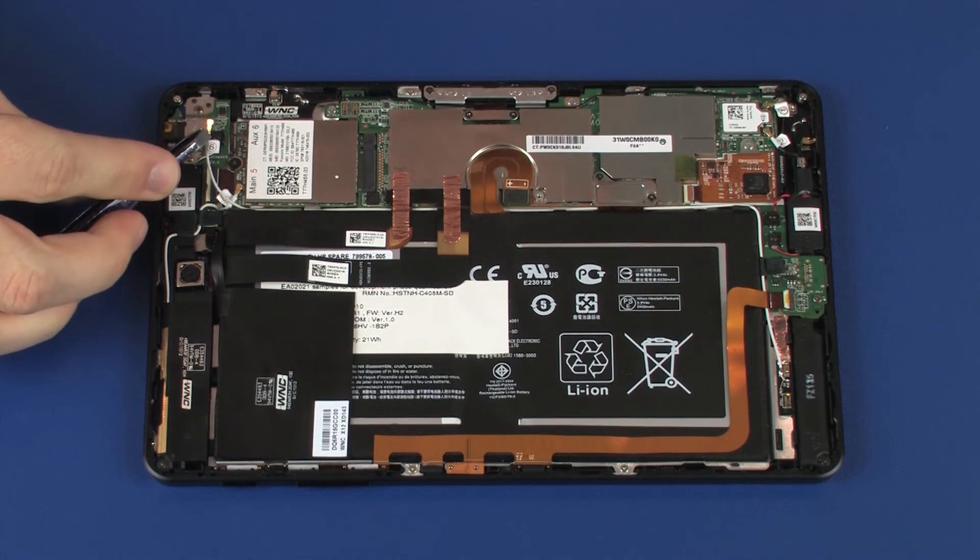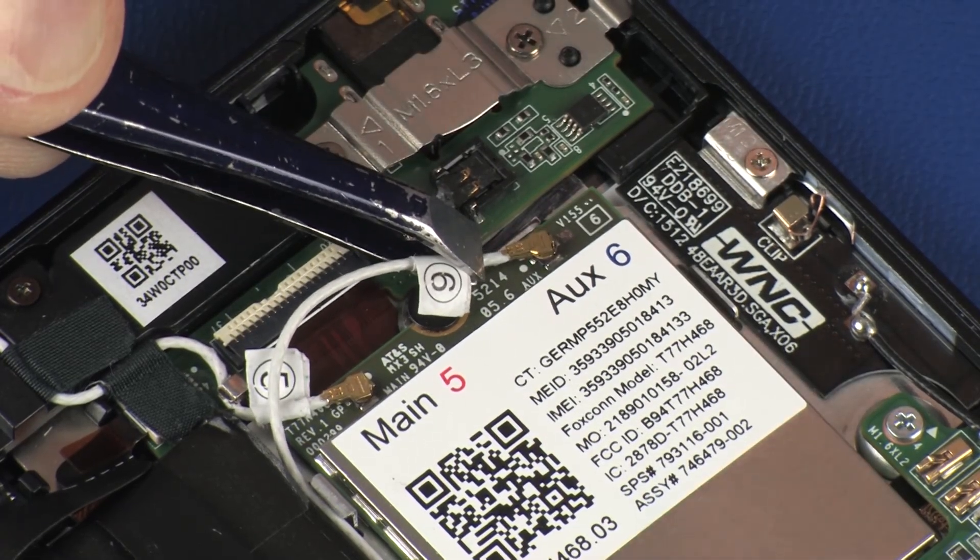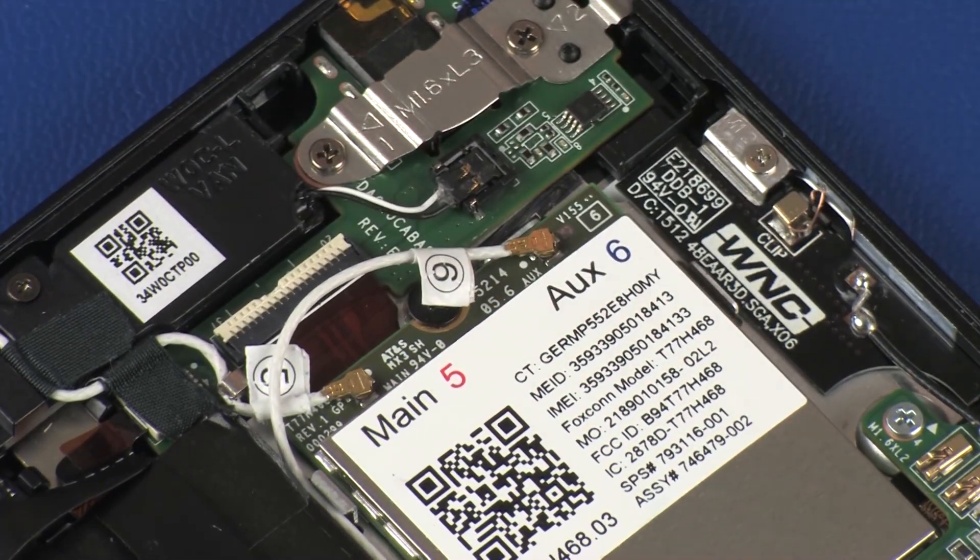Reconnect the AUX wireless WAN antenna cable to the wireless WAN module. CAUTION: Use care when connecting the wireless WAN antenna cable to the wireless WAN module. A damaged cable or connector can degrade tablet performance.